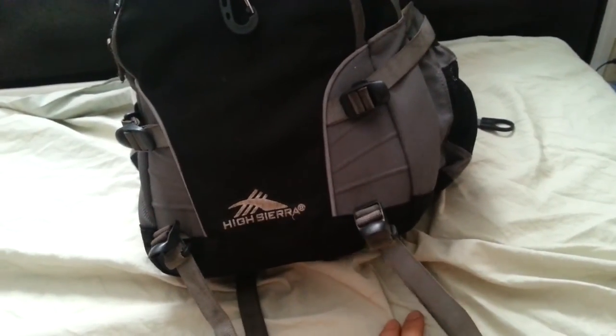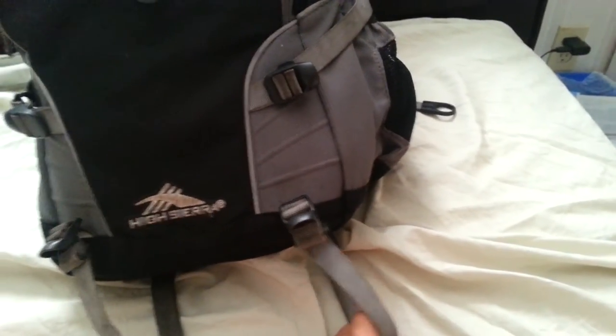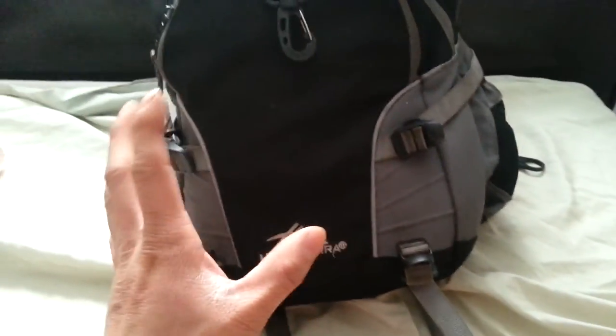I'm thinking of attaching my hard hat to the outside so it takes up less real estate inside the bag — I'm not sure how that will look. So if you're in the market for a well-built, quality bag for about $50 Canadian, I recommend the High Sierra Loop bag.